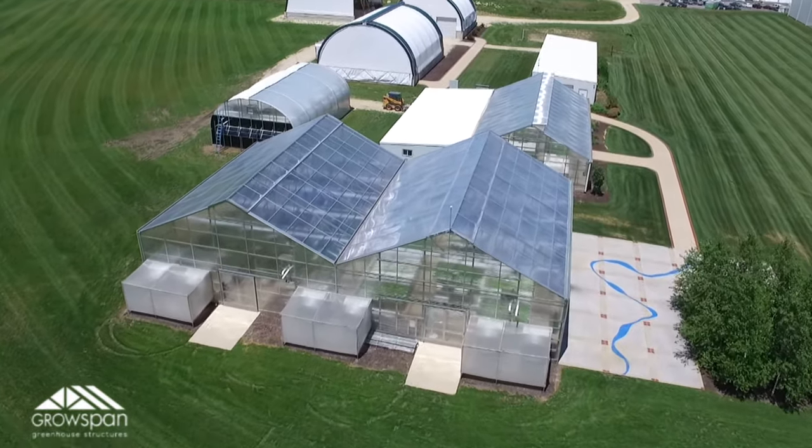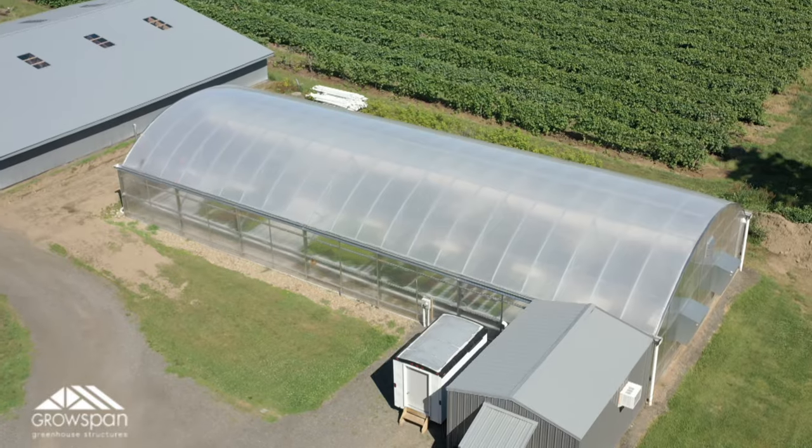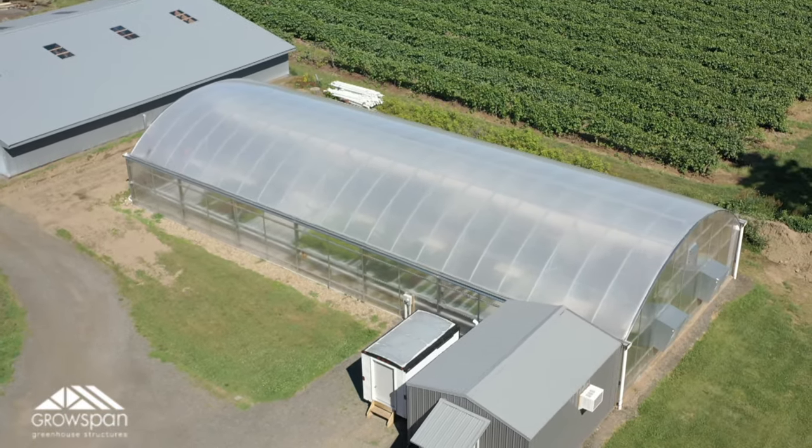Hey, it's Jenna with GrowSpan Greenhouse Structures. We've been getting a lot of questions recently about greenhouse cladding, especially polycarbonate. Polycarbonate is an excellent cladding option that gives growers in any climate a sufficient way to cover their structure. We use polycarbonate to cover our state-of-the-art S2000 greenhouse, as well as for the sidewalls on our S1000 greenhouse.